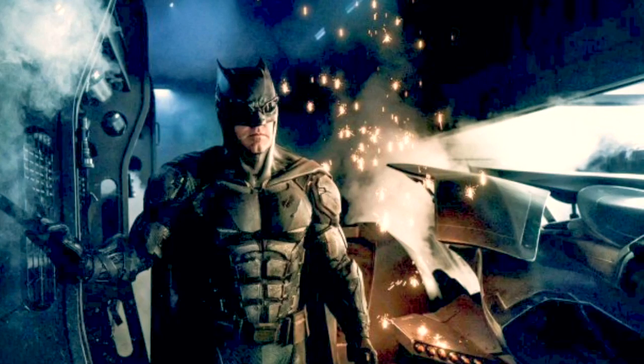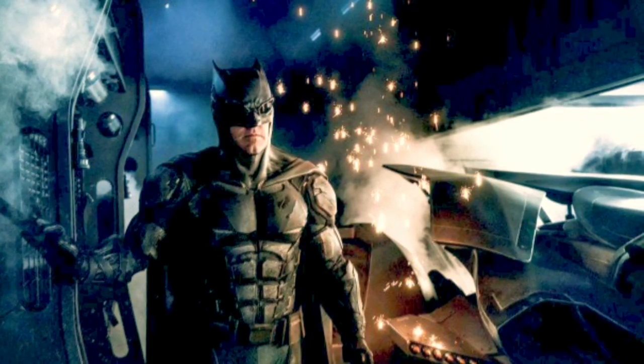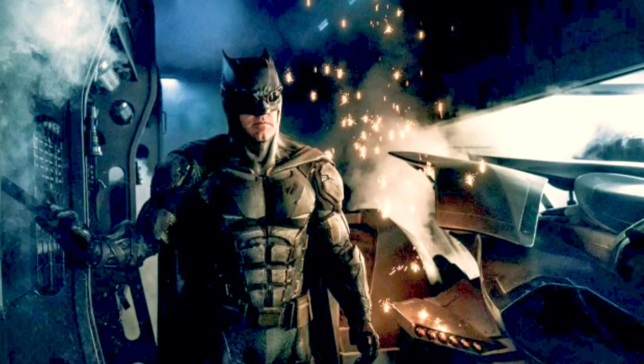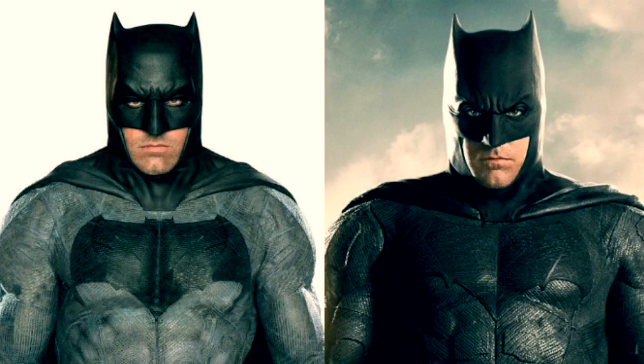He now has to think beyond everyday humans, now that he's fighting gods and monsters. From the perspective of the film, we could see him in this suit for less than 10 minutes, or even just at the beginning. I say that because we've already seen his new Justice League suit, which I'm not too fond of. They seem to be pushing that suit as the mainstay Batman suit, but that's just my own speculation.